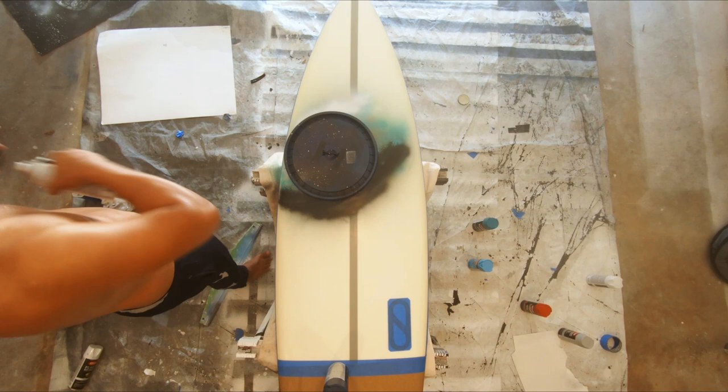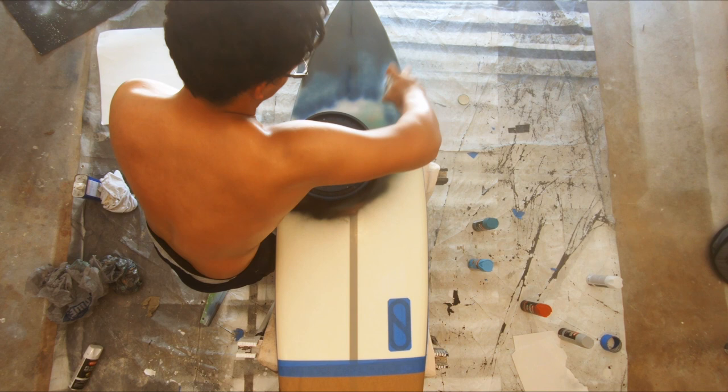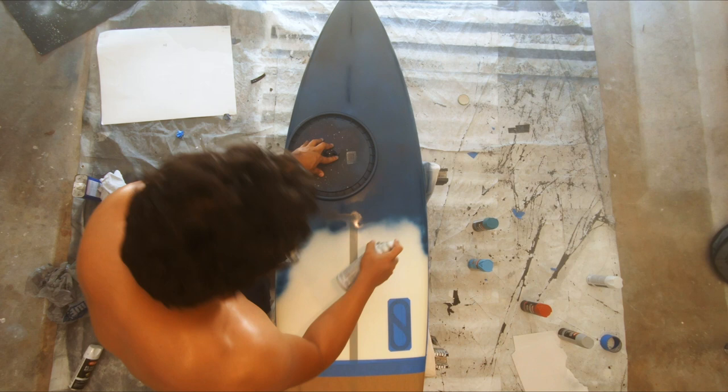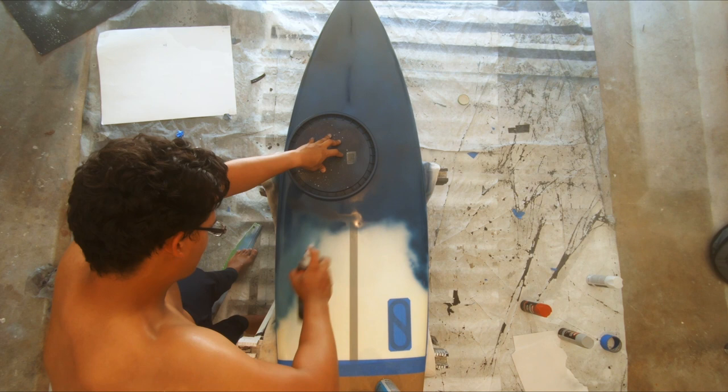With the planet finally done, I started filling out the background. I decided it would be really cool if at the nose of the board it was space and somehow ended up with the tail looking kind of like the ocean. To help with that I made it kind of like a gradient where it got lighter the closer it went to the tail. I also taped off the tail areas so I could have a really nice line between the sky and the ocean.